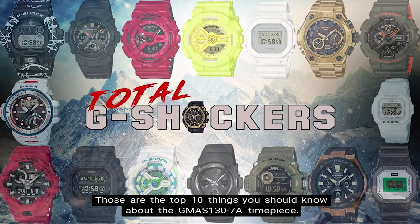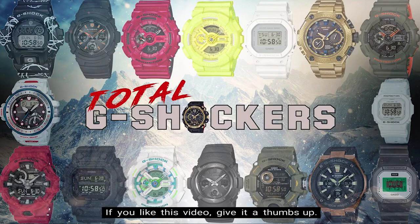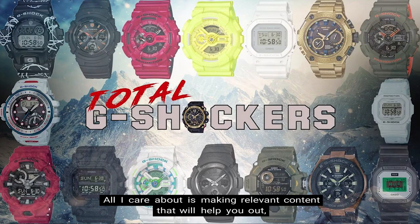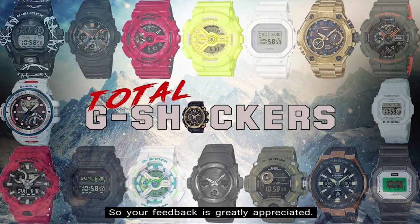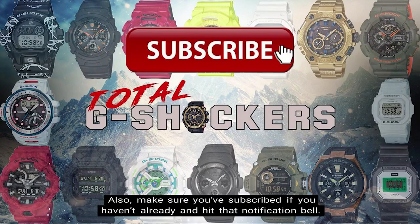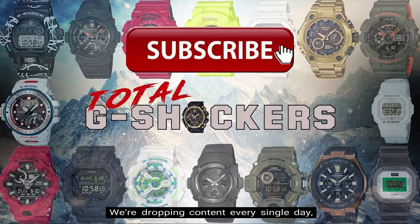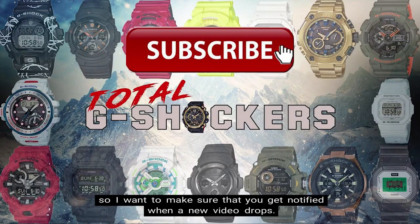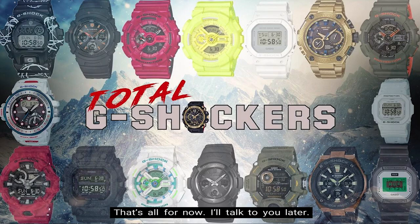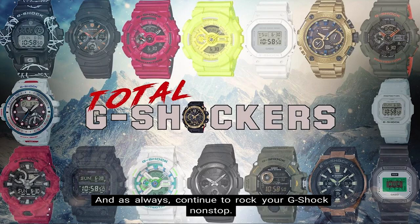Those are the top 10 things you should know about the GMAS 130-7A timepiece. If you like this video, give it a thumbs up; if you didn't, give it a thumbs down — all I care about is making relevant content that will help you out, so your feedback is greatly appreciated. Make sure you subscribe if you haven't already and hit that notification bell, as we're dropping content every single day. That's all for now — continue to rock your G-Shock non-stop.